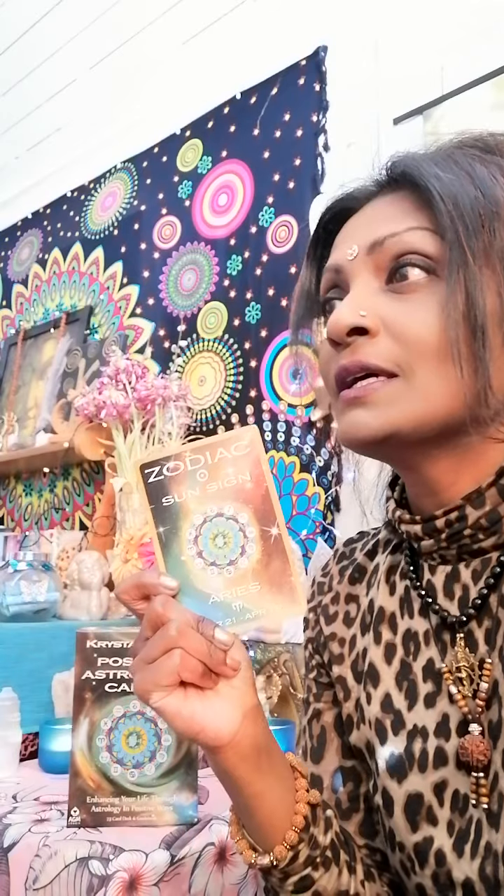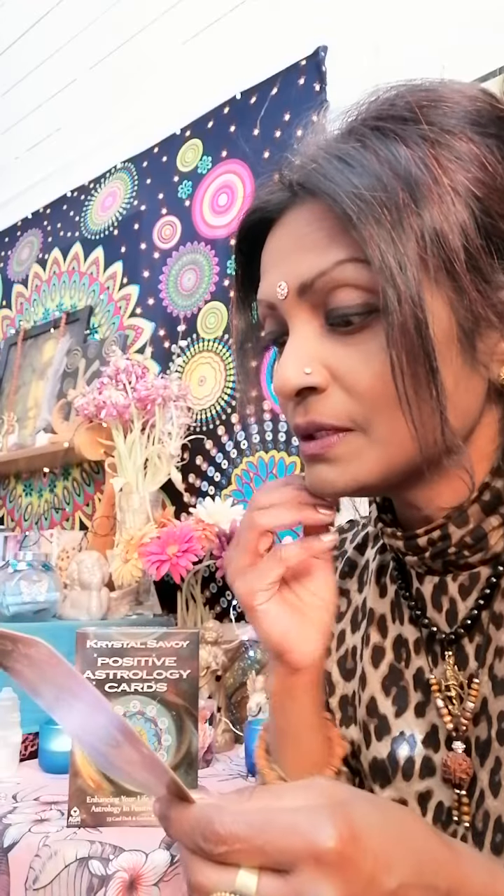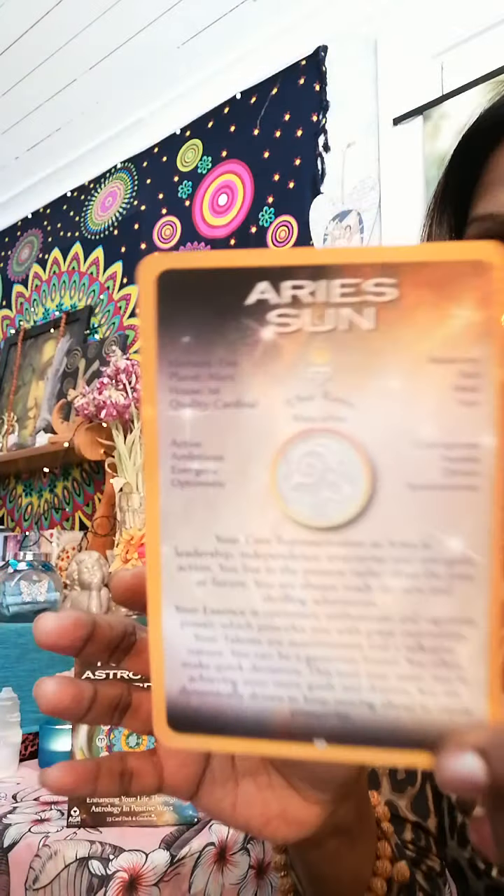It says: 'Your core representation as Aries is leadership, independence, enterprise, and energetic action. You live in the present rather than in the past or future. You are always ready for new and thrilling adventures.' And we have new moon in Aries coming up today - that will be around four o'clock in the morning Swedish time. Powerful time indeed because we have both the sun and moon signs in Aries. I think I will do another video for that. This is just the flip-through, so I'm just giving you an example of just one card for Aries.